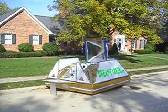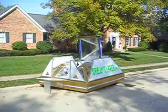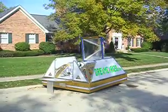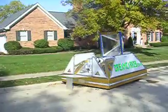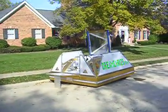This is Greg Zanis again with the Dreamcar123.com project. What you see here is an overall view of all the compartments opened on the Dreamcar.